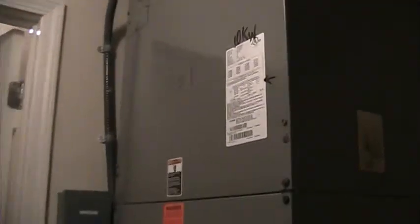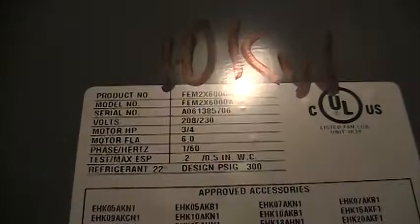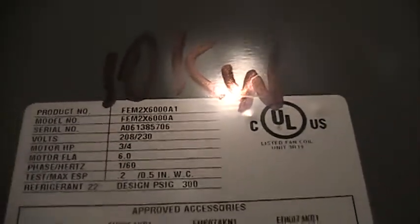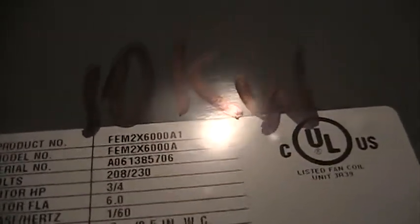Here are the Tempstar air handlers in our closet on the second floor. This is number one — let's start here. This is the 5-ton air handler, model number FEM2X6200A, from the 13th week of 2006.